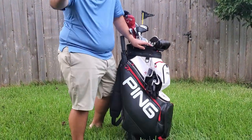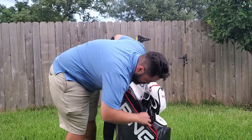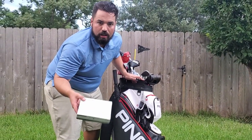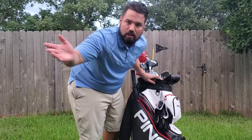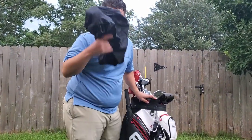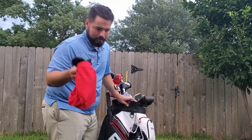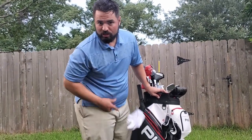Whispering Pines ball mark — number one course in Texas if you ask me. Let's flip it around to the other side. In the big pocket: an umbrella, extra gloves, more camera equipment. Golf balls — shiny yellow ones because I'm colorblind and can't see white golf balls. Tees, because the ones they give you in golf carts are terrible. A rain hood cover to protect my clubs when it rains. An extra shirt and extra socks. And my personal favorite — my best personal score, a 74 at Bay Forest. Shout out to Bay Forest, great course.